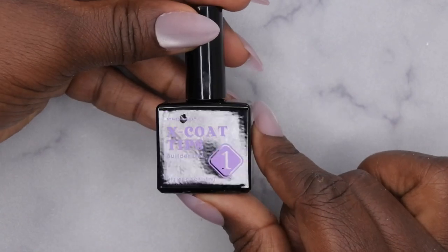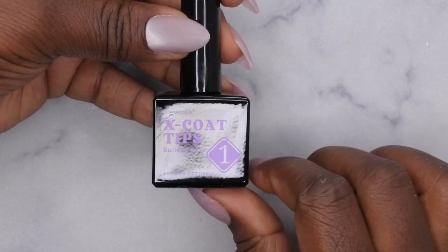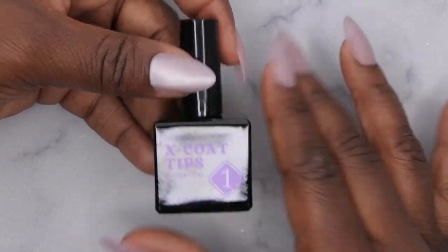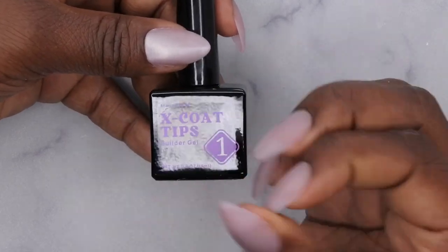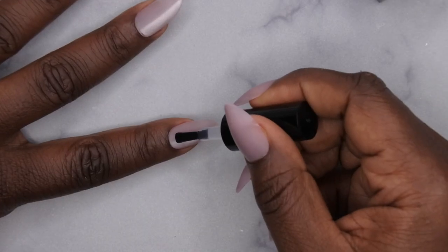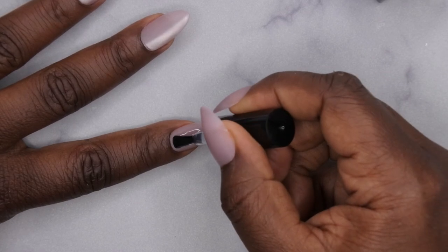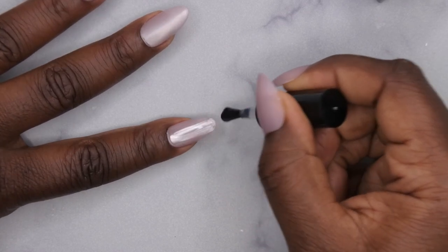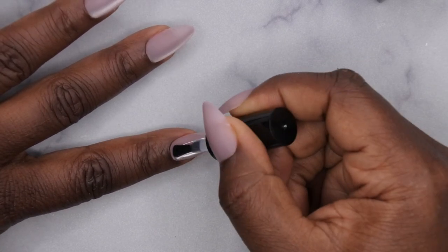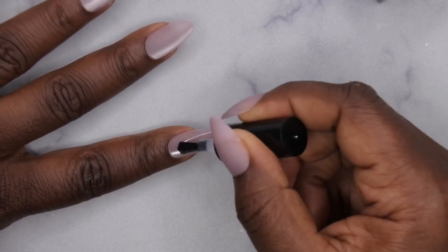The next thing I'm going to do is go in with the X Coat tips builder gel. This is just going to add additional strength to the nails. I want to be honest — I've done plenty of wear tests with BT Art Box nails and I don't necessarily think this step is necessary because their nails are already strong and sturdy, but it does add an extra layer of strength. Oh, how pretty!